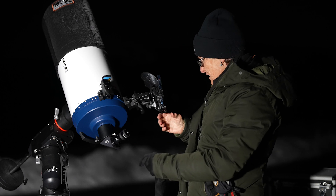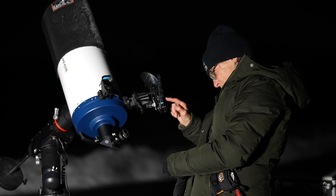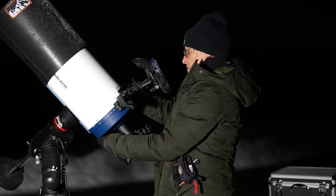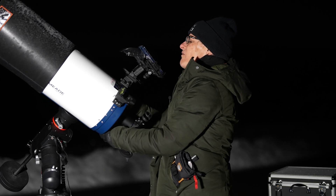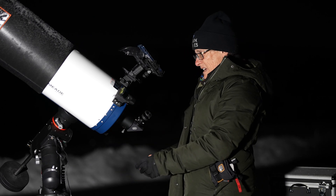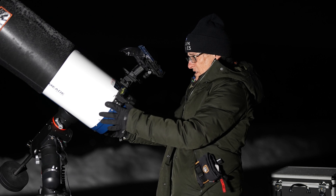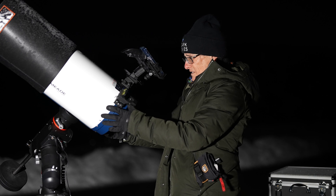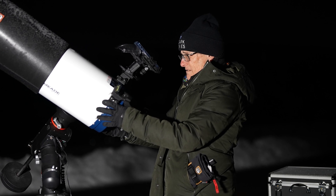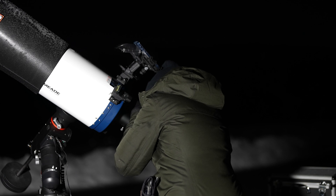Now let's go to an object. Let's just go to M42. Finding telescope position — it turned yellow. Now it's green. Let's see if the Great Orion Nebula is in there. Yes, it is. Looking pretty too.